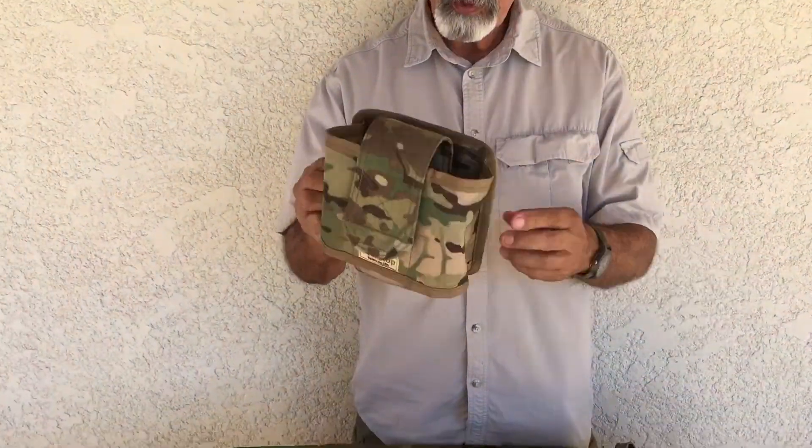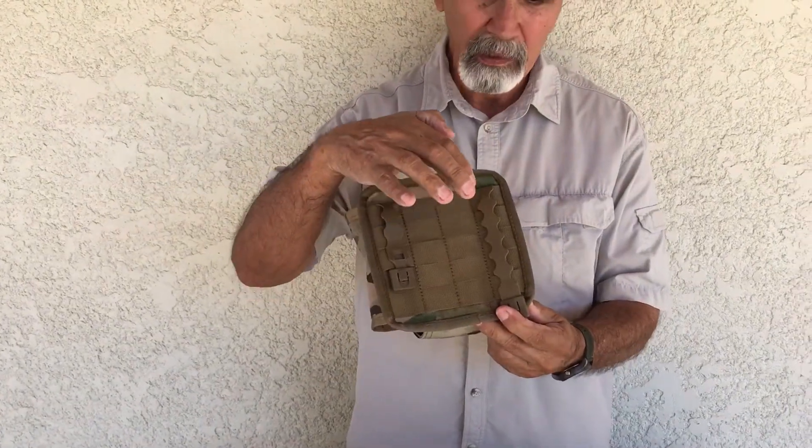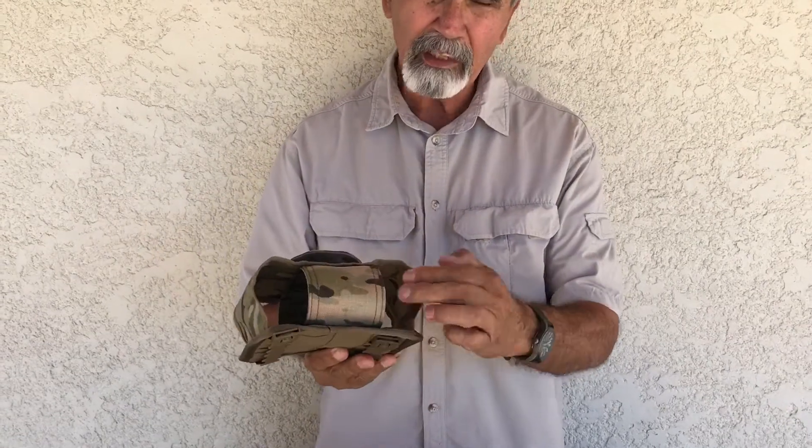Here's one with nothing in it. I just want to show you the simplicity of the design. Here's the back — short MOLLE clip, long MOLLE clip. Going around, you can see the bottom, with excellent drainage of course.